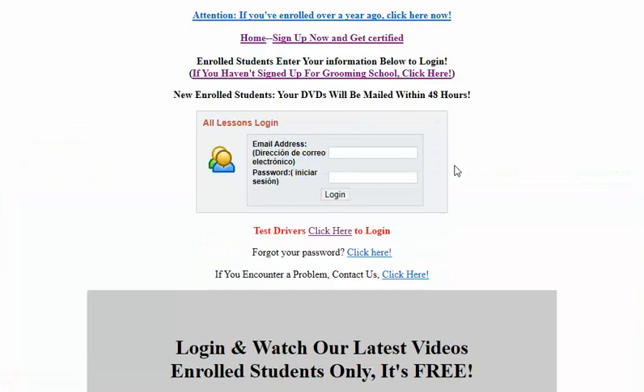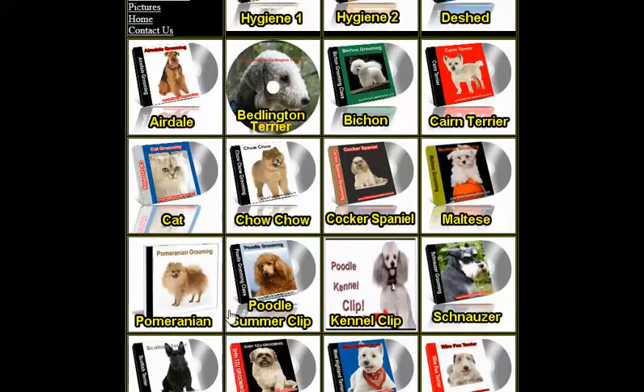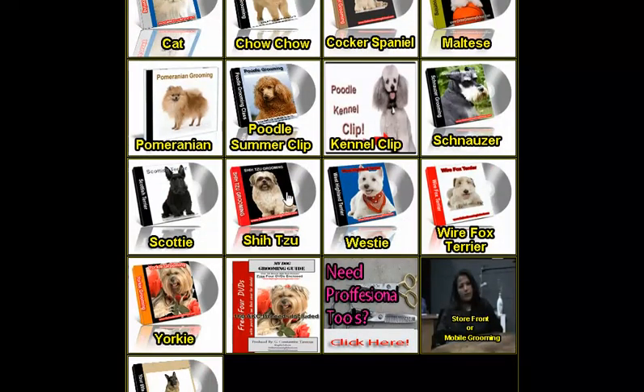When you are signed up, you can log in. So I'm going to log in. We're going to click here to study. If you look here, once you're signed up, there are 20 videos available to you. What you do is you watch them, groom five dogs, send before and after pictures to us, and take a final test. If everything looks good, you become a certified pet groomer and pet hygienist.